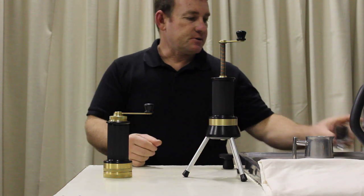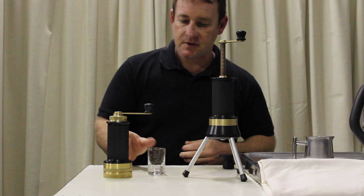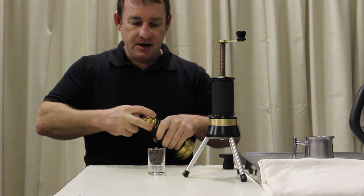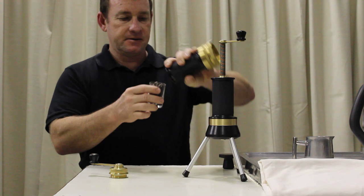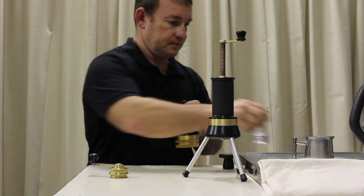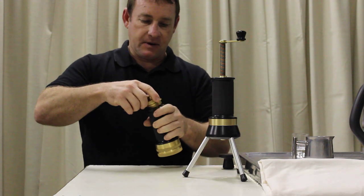First you want to measure out your coffee beans. I find a 50ml shot glass seems to work pretty good. And you want to put them into the grinder, like so.